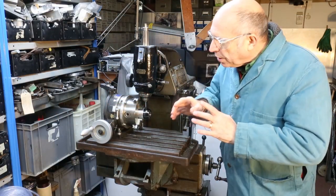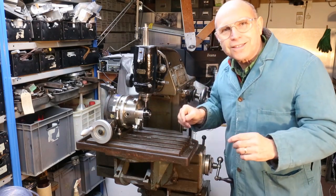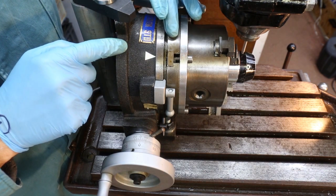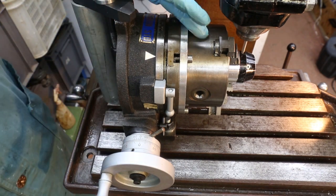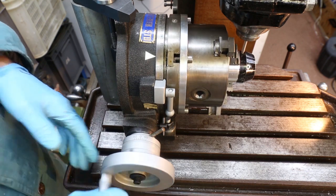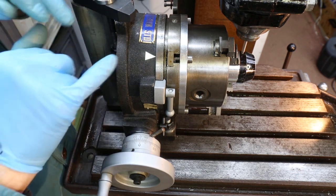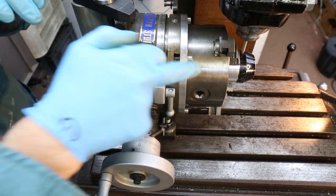Before we do any machining, let me take you through the operation of the indexing head — or really an indexing table. The table is here and we have a chuck bolted to it such that the center of rotation of the chuck is directly in line with the center of rotation of the table. If we want to move the position of the chuck we rotate this handle and the chuck goes one way or the other. There are two scales to measure the amount of displacement in degrees. The first is a coarse scale divided into one-degree marks. Down on the wheel it's more complicated because this scale deals with measuring rotations in degrees and minutes, not a linear measurement.